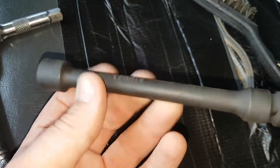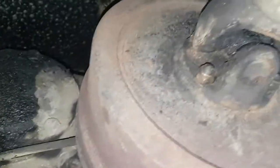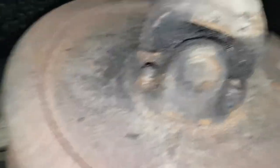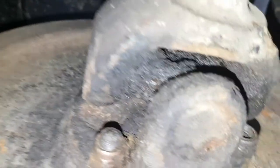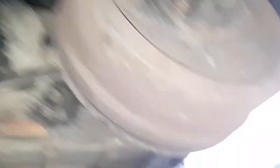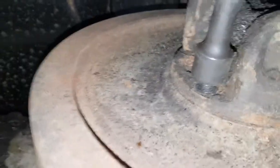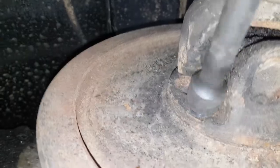You can get one for only a quid off eBay if you want to go that route. As you can see I've started to undo one, but you need to clean this area up as much as you can. You could do a bit of cleaning and greasing while you're here. It's a slow process but it will work — at least you won't round the nut off.